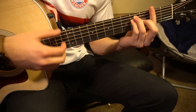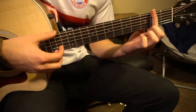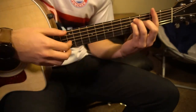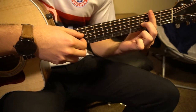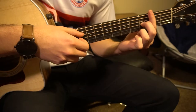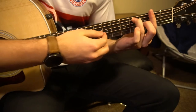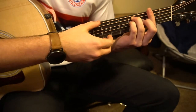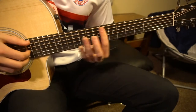The other F sharp chord is where your index is barring the second fret, and then you have this E shape starting on the third fret. Your middle finger is on the third fret of the G string — that's your third string up. Ring finger is on the fourth fret of the A. Pinky right under on the fourth fret of the D string. So that is just an alternative way to play this chord.